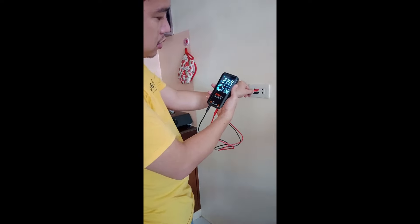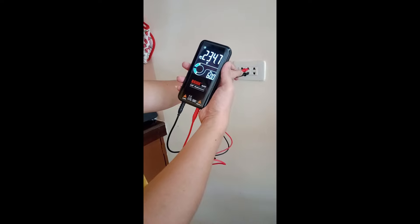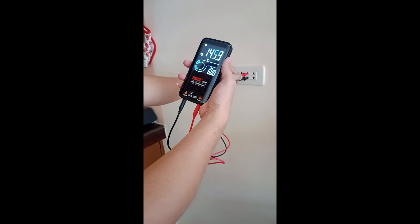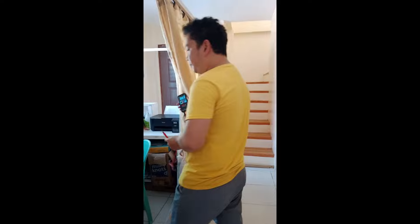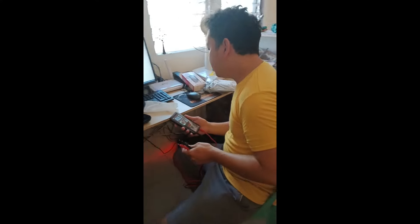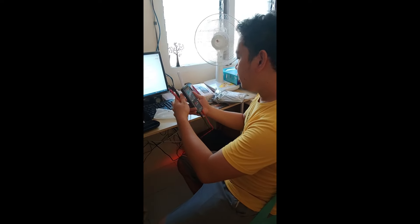First, voltage — you see the voltage: 234 volts. Very convenient and very user-friendly. If you don't know how to set your tester into voltage mode, that could damage the tester. By using the auto function, it automatically detects the voltage or whatever you want to measure — ohms or ampere.